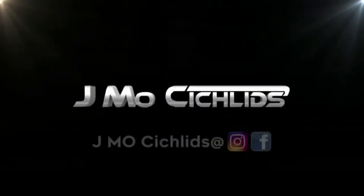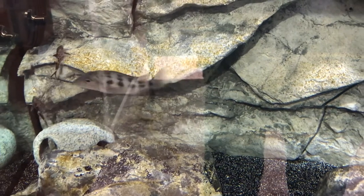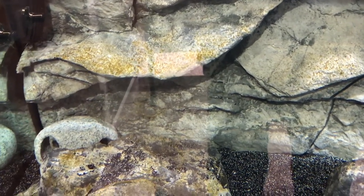What up YouTube? It's J-Mo Cichlids and I got problems. As you can see here, if you look closely, I got a problem with brown algae attacking my aquarium.